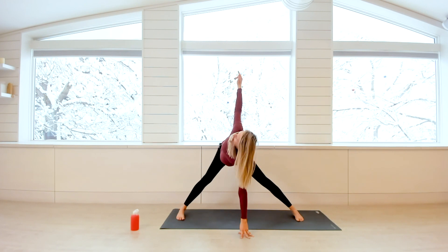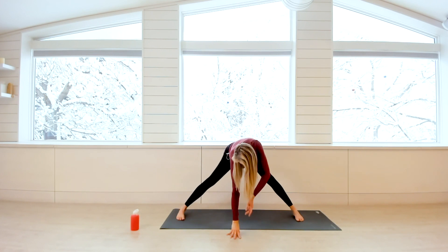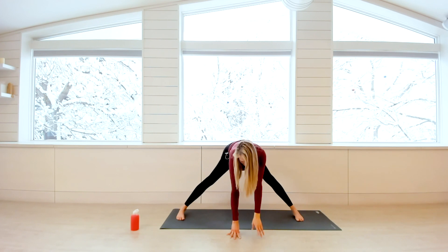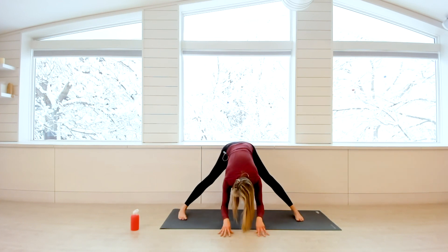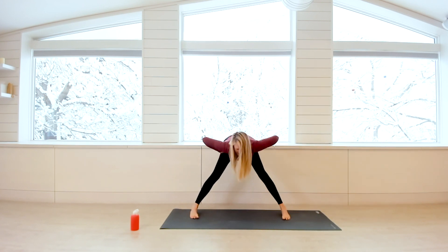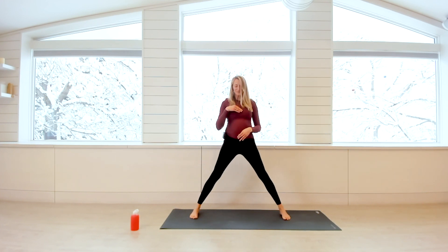Take one more each side, and you'll complete the next time you set your right palm down — you'll be symmetrical. Once you're complete, come right back into that wide-legged forward fold, take a nice deep breath in, lengthen your spine, exhale and fold. Then inhale, toe-heel your feet a little bit closer together, palms to hips, and go ahead and rise on up. Exhale, palm to heart, palm to navel, toe-heel your feet back together.